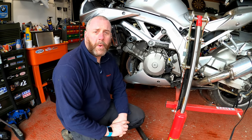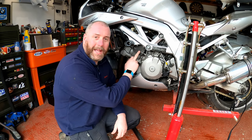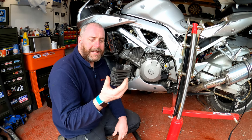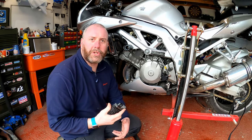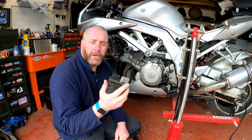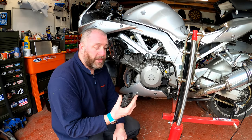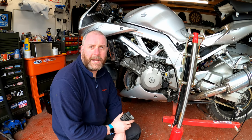Hello everyone, welcome back to the channel. In this video we are going to be carrying out a much required upgrade to the charging system on the SB1000. I'm going to replace the notoriously weak regulator rectifier on this bike with a Shindigen FH-020 series regulator rectifier. These are renowned for being ultra reliable, they run really cool, it's a MOSFET design - not the old 60s technology found in most regulator rectifiers. These are much more efficient, they run cooler, they give the stator a much easier time and in turn promote a much more reliable charging system on any bike.